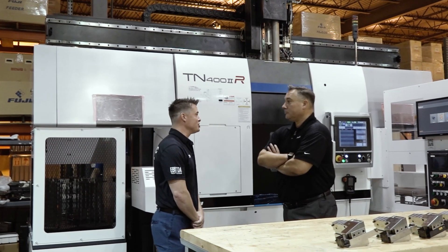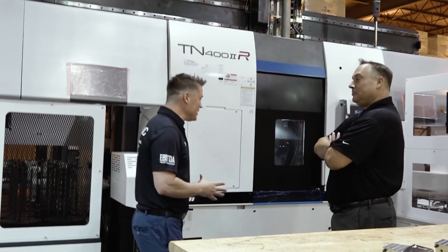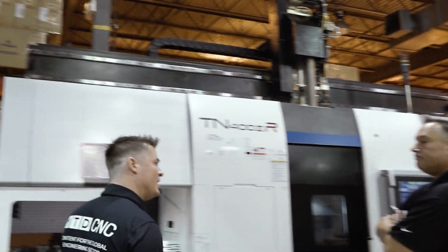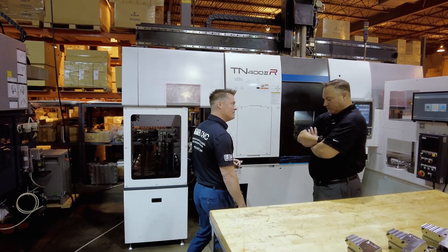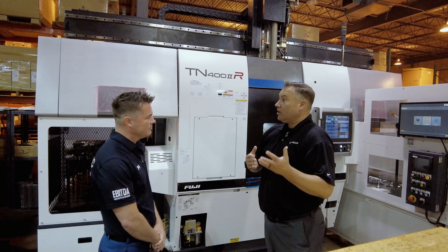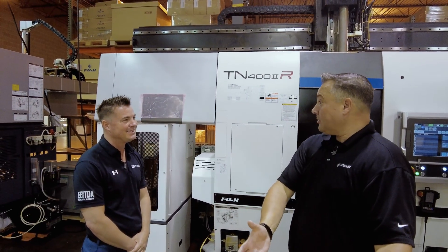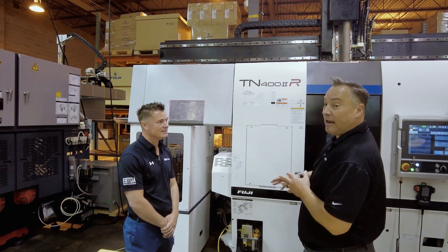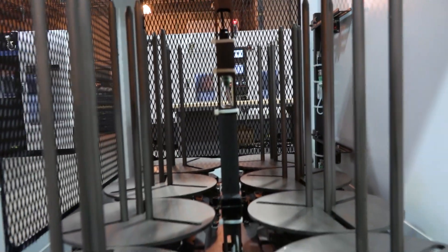Per usual, Frank, I've got a million questions. You mentioned optional gantry loader — does that mean if I wanted to do a bar feed on the end I could do something like that? Absolutely. So that's something we really didn't dabble in before, but we knew we needed to add more flexibility, especially for shops who adopted that early automation. Bar loaders are early automation. We incorporated that now into this platform machine where you can have a bar feeder option, a bar feeder with parts catcher and a parts conveyor.